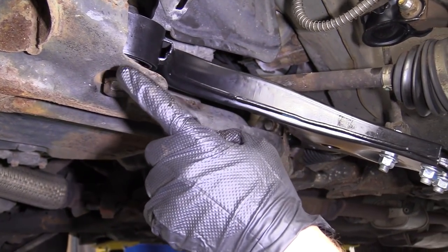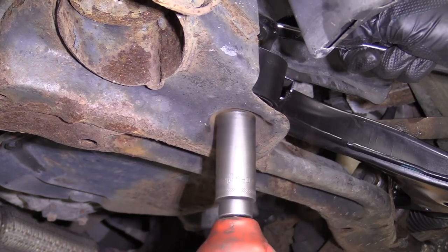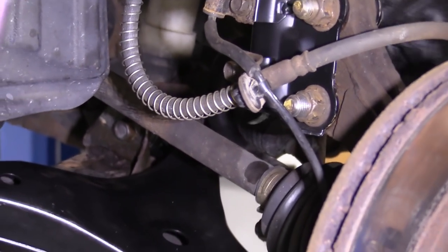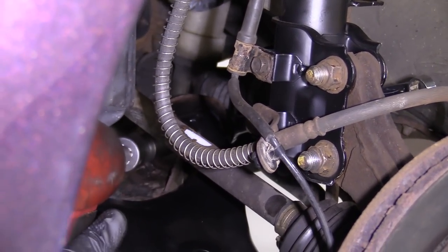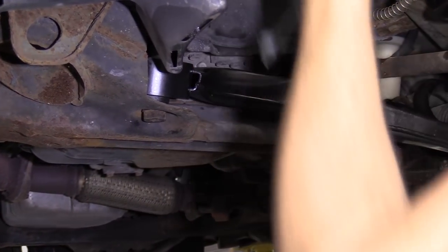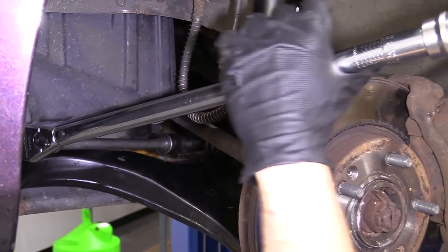Let's go ahead and torque these up — we're going to go 116 foot pounds. I'm going to use my 19mm up on top on the nut and my 22mm on the bottom. We'll go ahead and torque it down. I'm going to tighten up the other one too — I'm going to use my 17mm wrench on the nut side and my 17mm swivel on the front, then torque both down to 116 foot pounds.